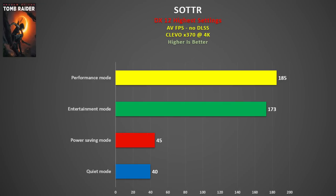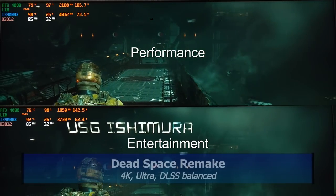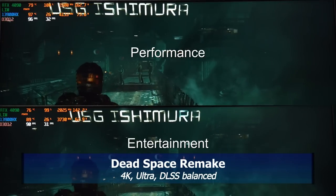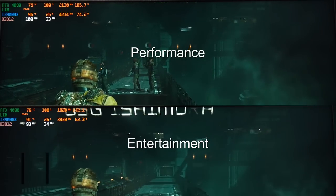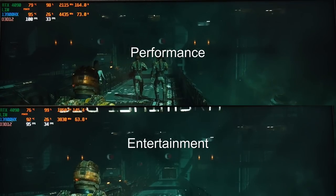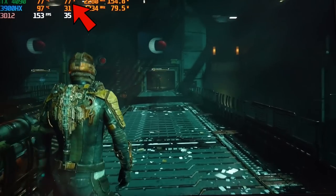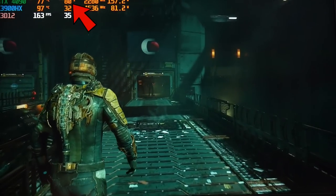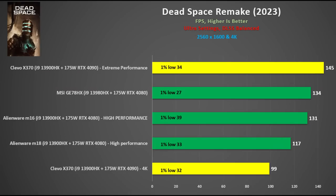The lower power modes were playable in Shadow of the Tomb Raider, and compared to other laptops tested, the X370 was in a league of its own. In Dead Space Remake at 4K, Ultra Settings, and DLSS balanced, Extreme Performance Mode sees the 13900HX hit 100 degrees, while Entertainment Mode hits 93 degrees. At 2560x1440, the 4090 only had 80% power utilization, suggesting the CPU may be a bottleneck with the 13900HX. In Extreme Performance Mode, the X370's 4090 is 8% faster than the RTX 4080 at 2560x1600 resolution.